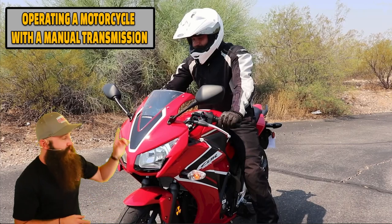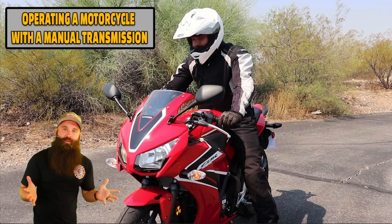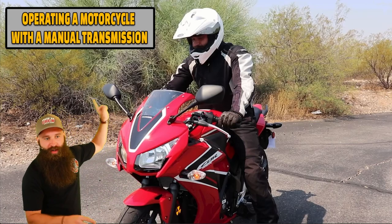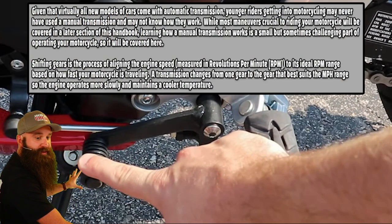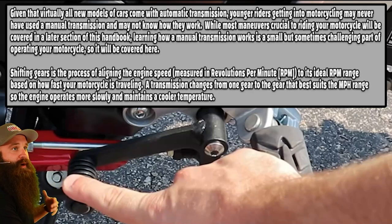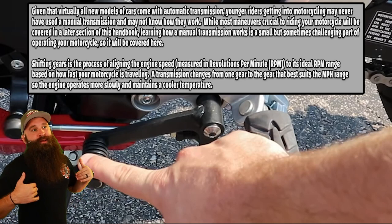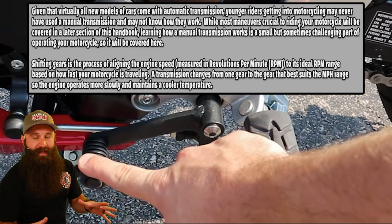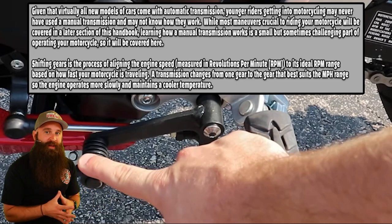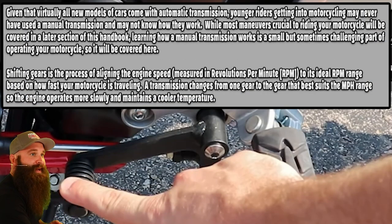Operating a motorcycle with a manual transmission is very important. With a scooter or anything with automatic transmission — like an African Twin or a Honda Rebel 1100 DCT — we're not talking about that. We're talking about the manual transmission with clutch and shift levers. Given virtually all new car models come with automatic transmission, younger riders getting into motorcycling may never have used a manual transmission. Learning how a manual transmission works is a small but sometimes challenging part of operating your motorcycle.